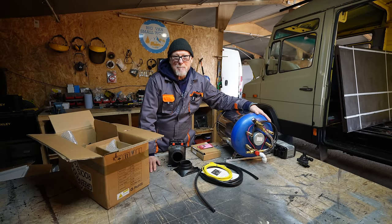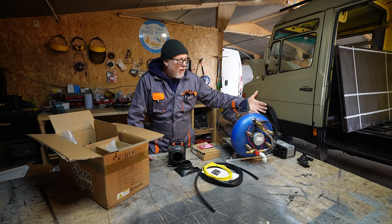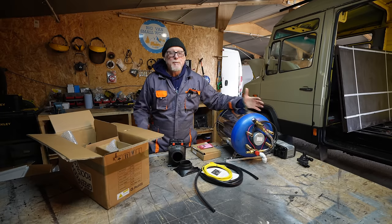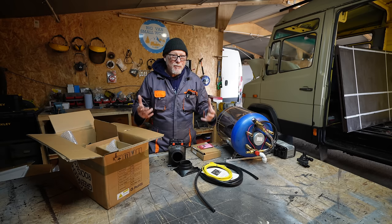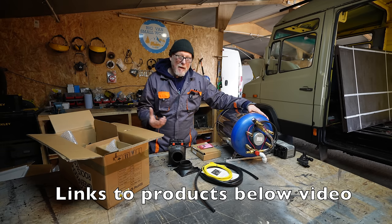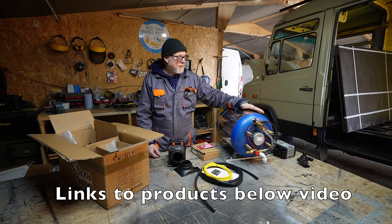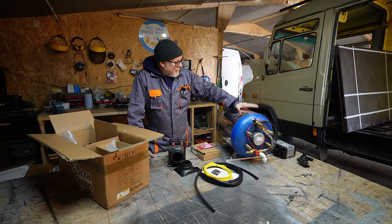Traditionally this calorifier would be used in a boat because it is quite large. For a campervan I'd recommend around 10 litres; you can get them as small as 6 litres, which is adequate — the smaller the calorifier, the quicker it heats up. Because I've got such a big van I can afford a bigger one, and this calorifier is actually going to go underneath my van to save interior space. So that's my job for today — fitting this calorifier underneath my Mercedes Vario.